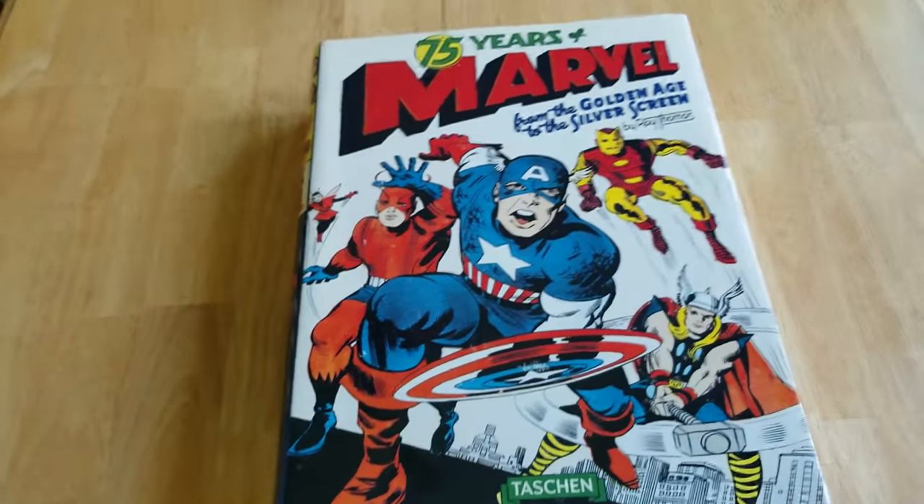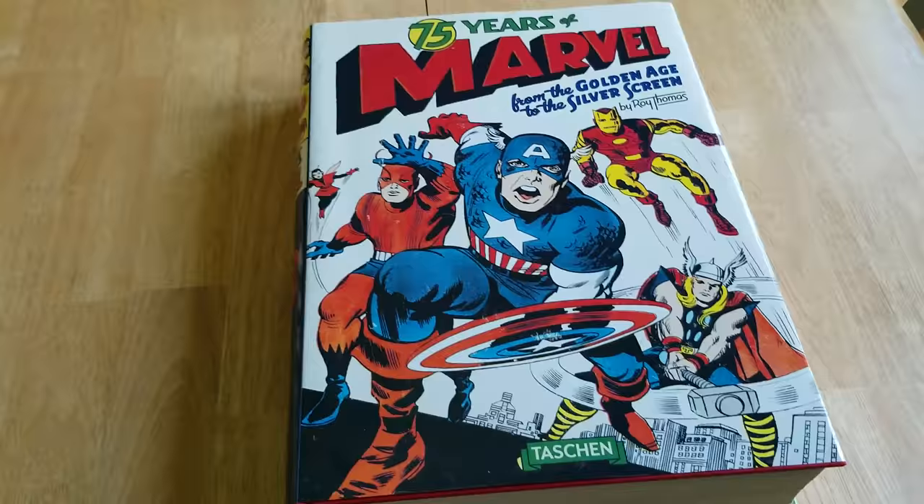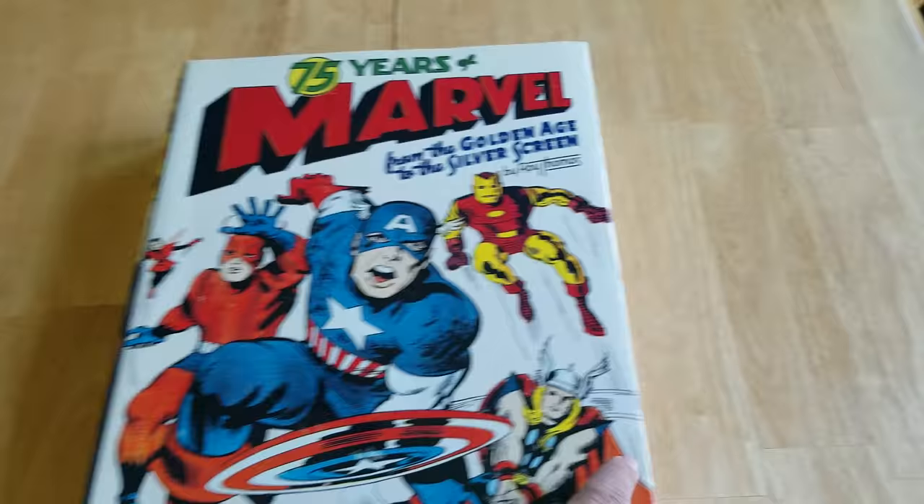How you doing guys, this is Richie, and today we're going to take a look at 75 Years of Marvel from the Golden Age to the Silver Screen, written by Roy Thomas. This is a huge book. I mean, this thing is a beast. It's got to weigh 25 pounds. It's a big book. We're just going to skim through it.